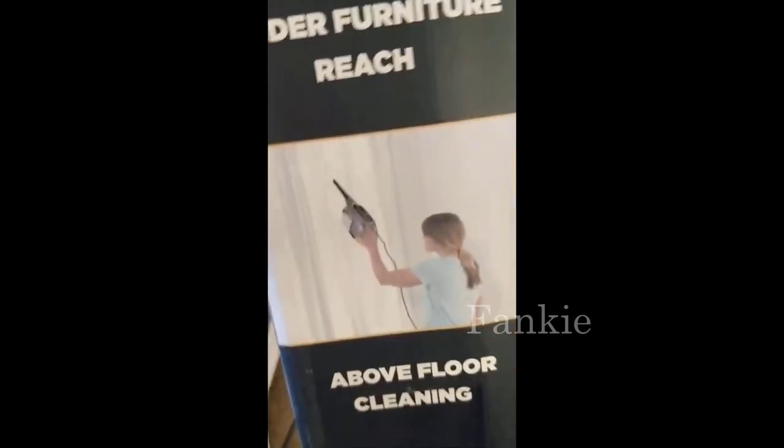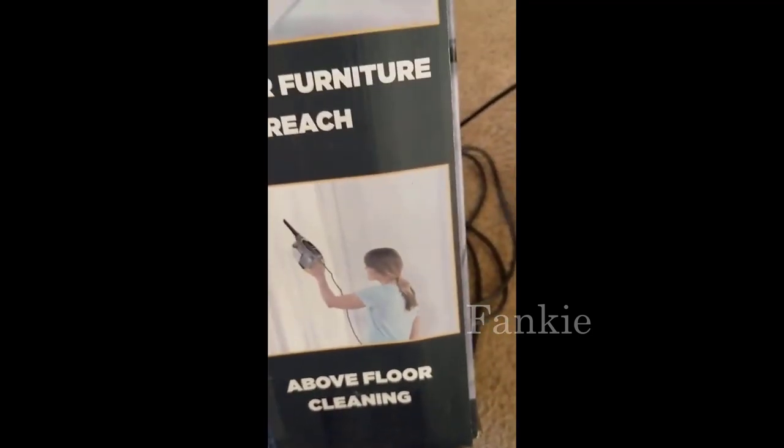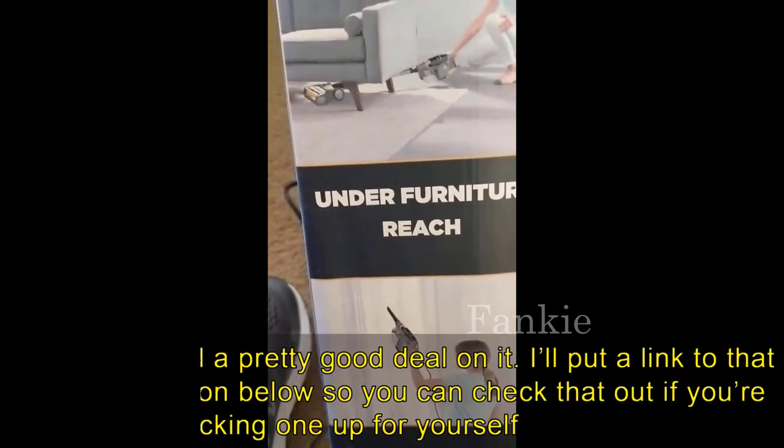And it comes with all kinds of attachments. So you've got this one, the handbag, this one, this one, and this one here.